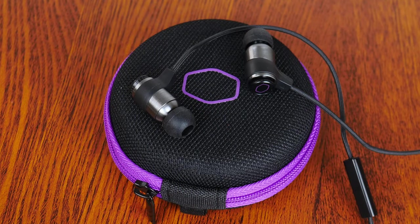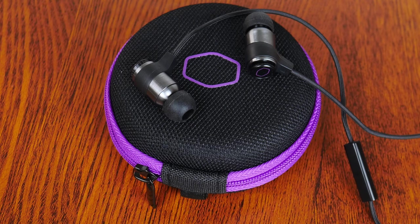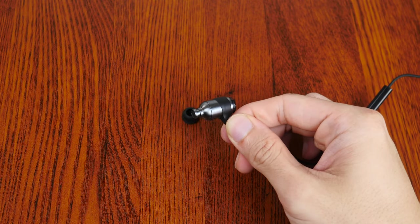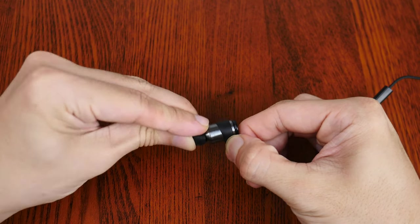In terms of usage comfort, I played some games for about an hour to put the earbuds through their paces, and I'm happy to report that they were comfortable to use, at least for me, where I found the medium-sized eartips suited me best.